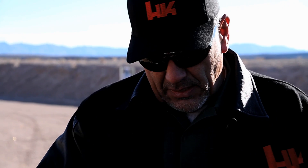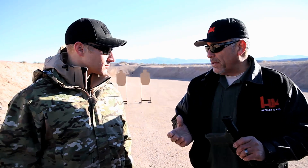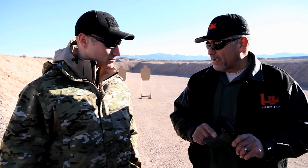What we did was design the back strap so that you could change these out depending on the size of your hand, so that ergonomically it would fit the shooter. The unfortunate thing was we had to take two rounds out. The USP is a staggered stack, and this is a single stack magazine.